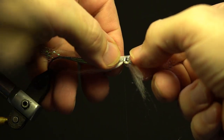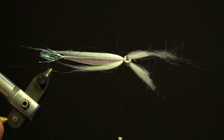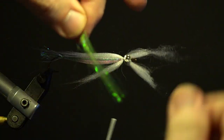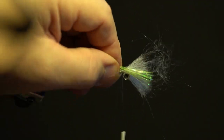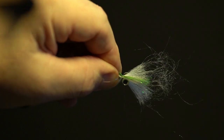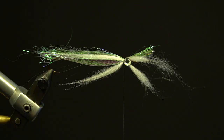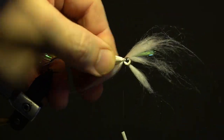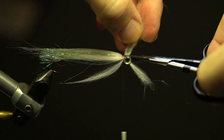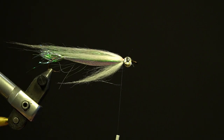Next, take a section of the white polar fiber and secure it on top of the hook behind the eyes, slightly longer than the tail. Next, take a small amount of the chartreuse ice-dub shimmer fringe and secure it on top of the hook over the white polar fiber behind the eyes. Next, add the light pink polar fiber on top of the hook over the shimmer fringe and secure behind the eyes. Trim the excess behind the eyes and add head cement.